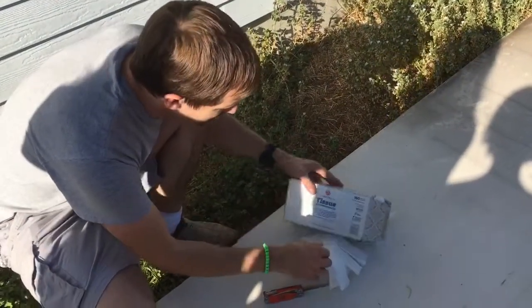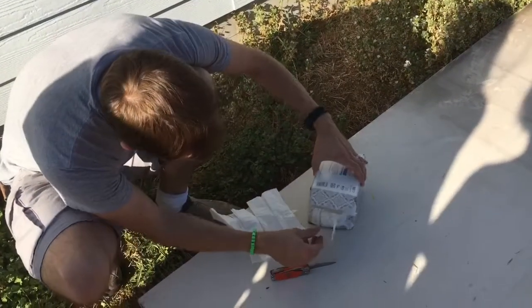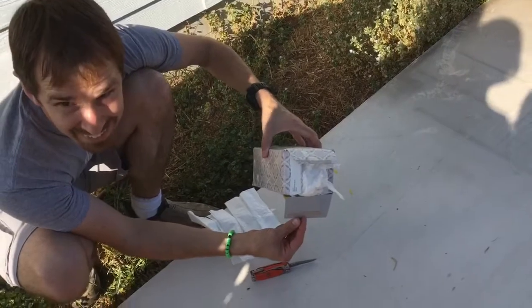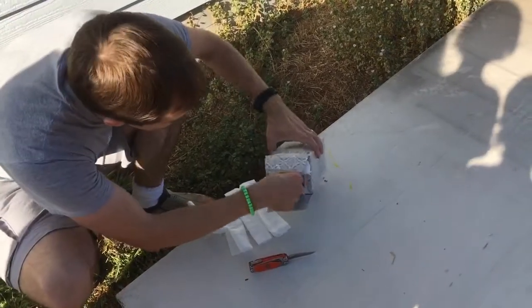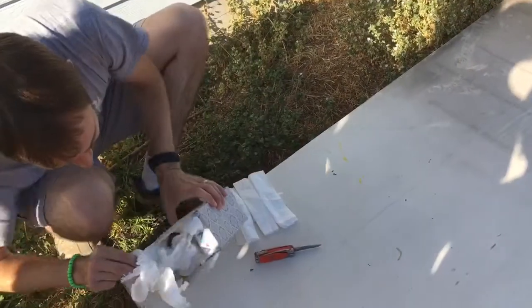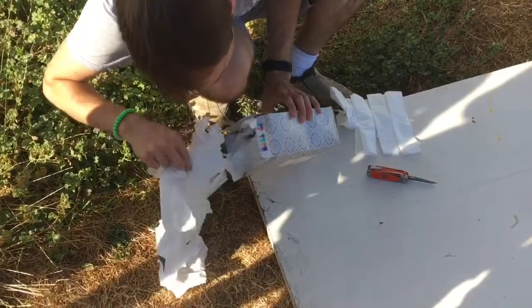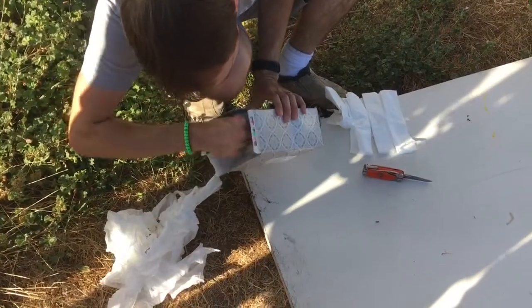We've got Thomas and Joey here. What do we see? A little bit of yolk here. Looks like the 17 feet six inches was a little bit more than the Kleenex could handle.